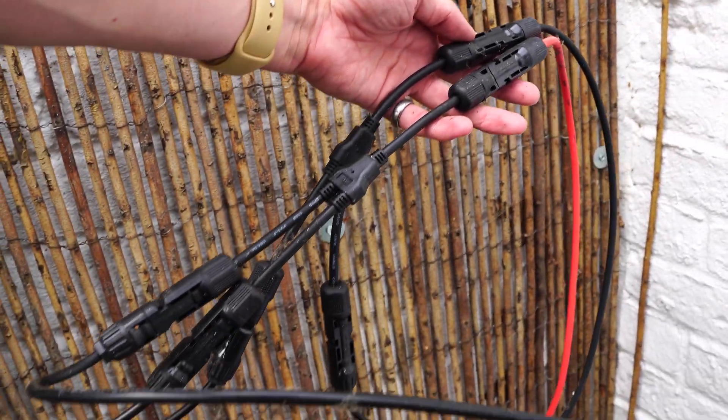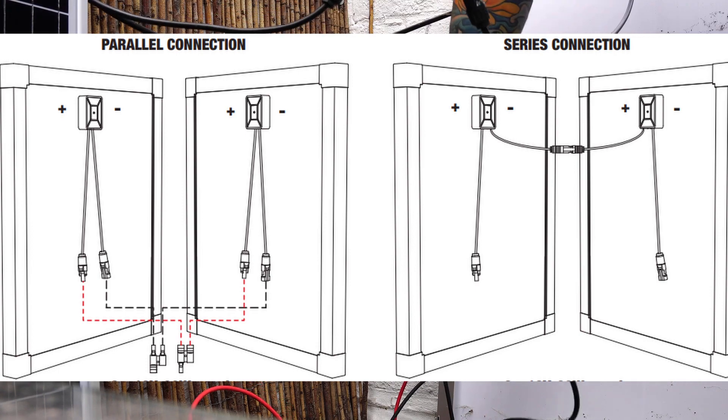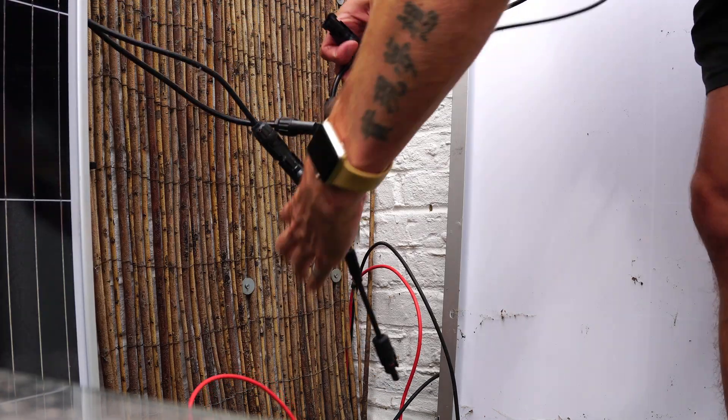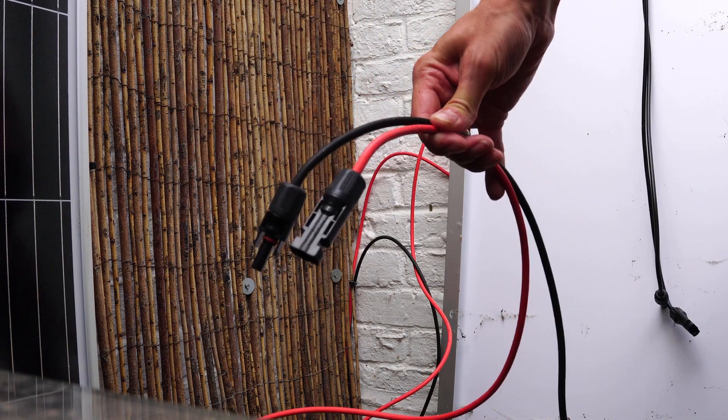Here are the specs from the two 150 watt panels. I did have these panels in parallel, which involves connecting the positive wires together and then the negative wires together using these branch connectors. Now I'm removing the branch connectors and I'm going to connect these panels in series.